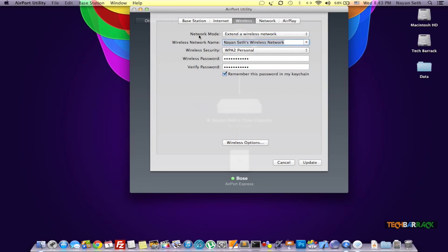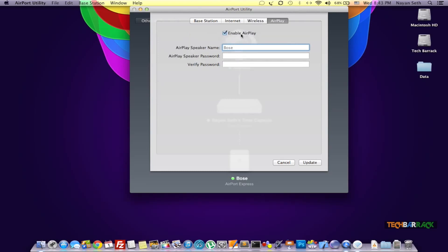Now over here it's very important — it says Network Mode and it's set to 'Extending the Wireless Network,' which is not what we want. We want it to 'Join a Wireless Network.' This is one of the worst parts in the Apple AirPort Express settings, because it assumes it will extend the network on its own. So we need to select 'Join a Wireless Network,' then select the wireless password and set it up. In the AirPlay section, enable AirPlay, set a speaker name, and optionally set a speaker password. Then click Update.